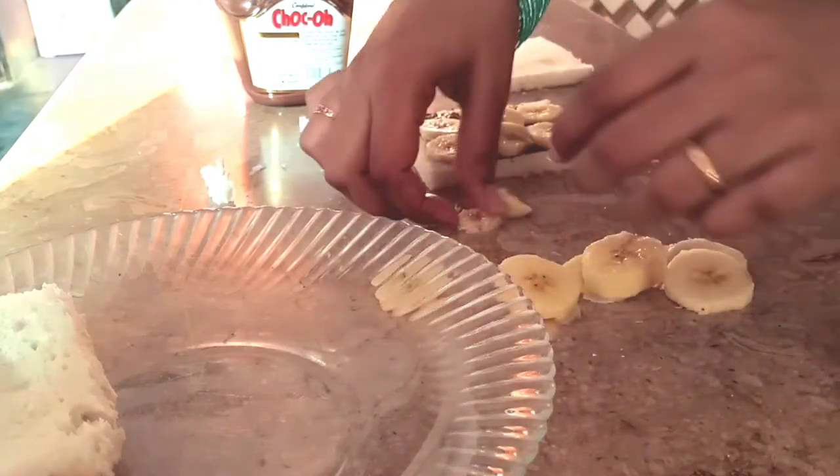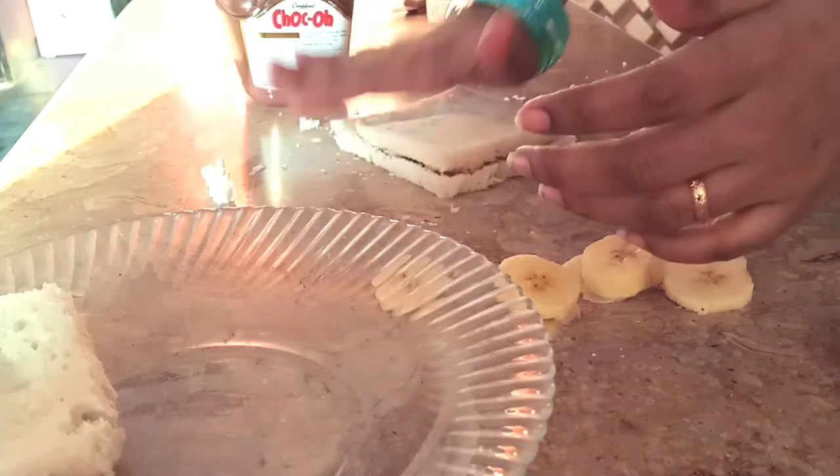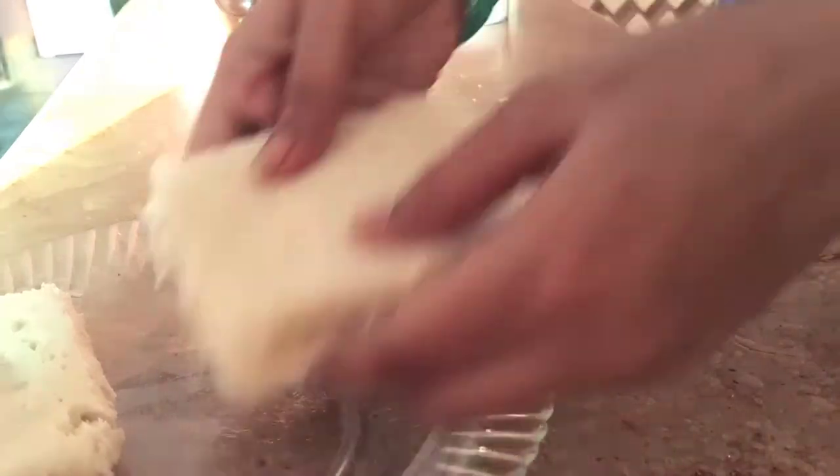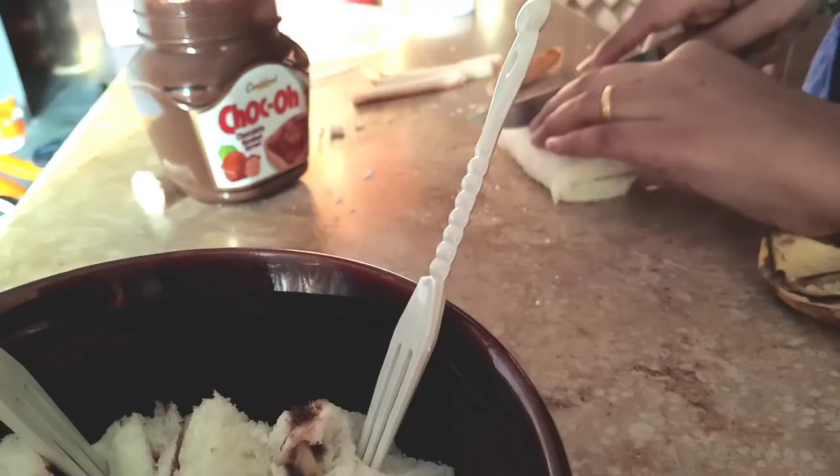You can put the banana either inside or outside the sandwich. At first I was putting it outside, but then I thought that Abdu would just eat only the bananas and leave the sandwich. So I put it inside — that's much easier for the kids to eat.